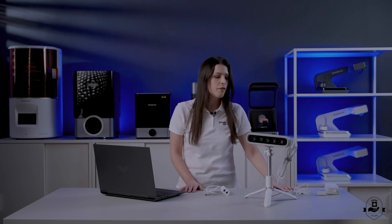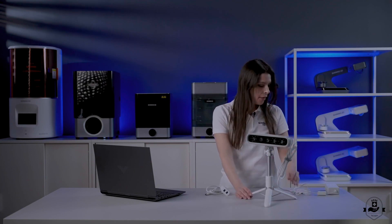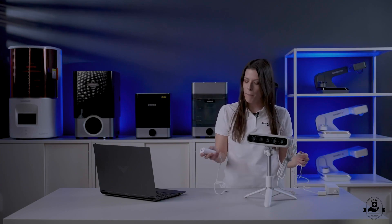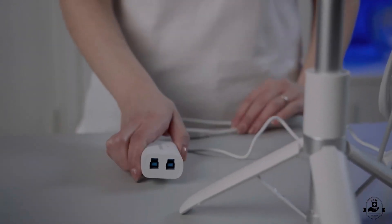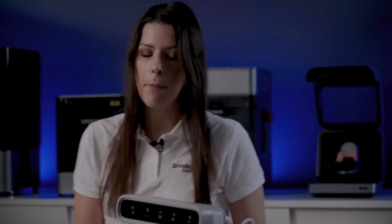Let's now proceed to the setup of our MetiSmile. First, you can put the scanner on its tripod. Then you just need to connect the power adapter to the relay box on its proper socket. After doing that, we can also connect the data cable from the scanner directly to the relay box.